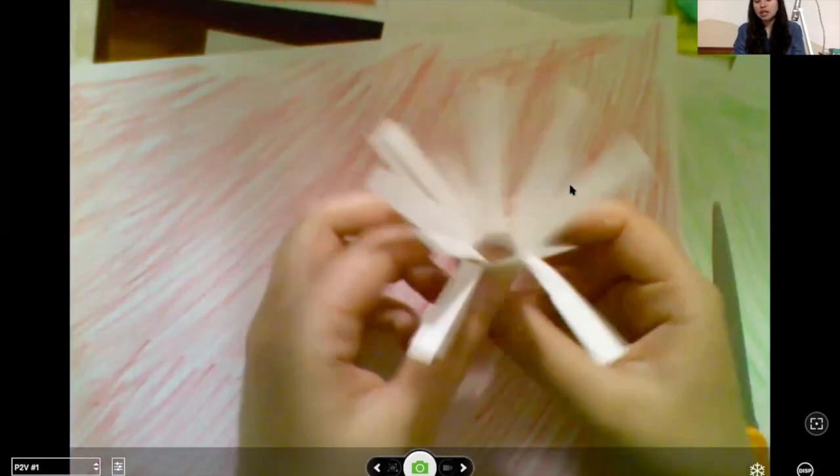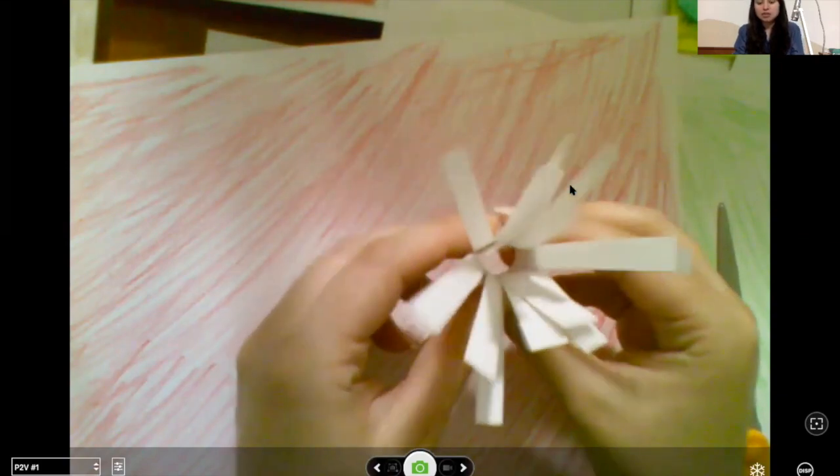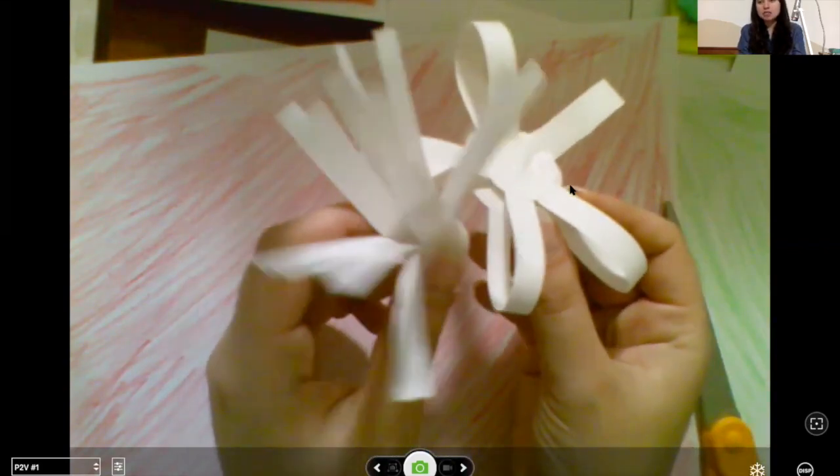The way this will work is we'll be cutting out different shapes to make different flowers. You can change these up however you want. If you need to color or paint paper to have colored paper, go ahead and do that, and then when you're ready come back. But if you already have construction paper, that makes this easy. You will need paper, scissors, and glue.